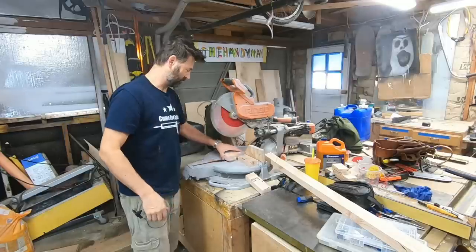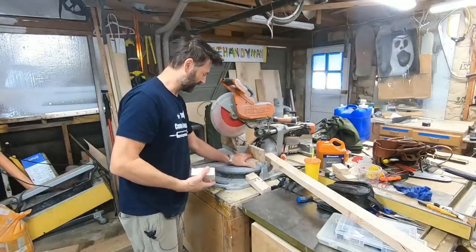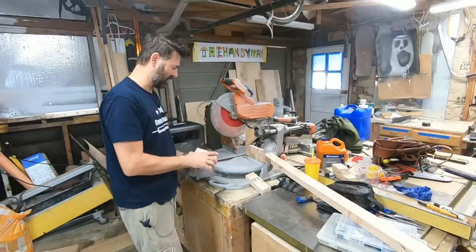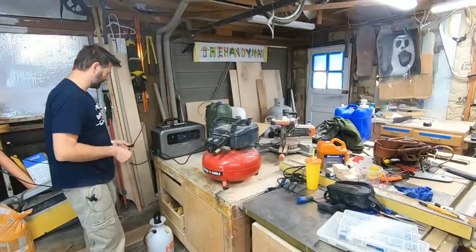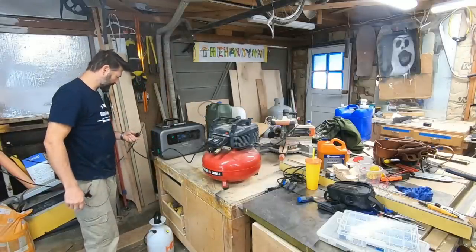That'll make some sawdust. Went through this 2x4 like butter - didn't slow down, didn't stall out. The screen times out to help save battery, that's why I keep hitting the button. That was a pretty good test.